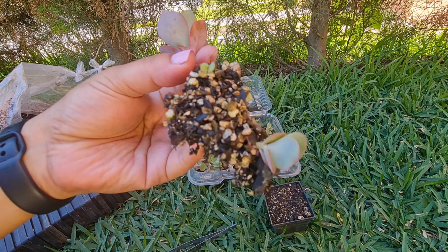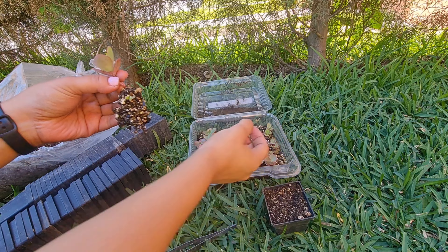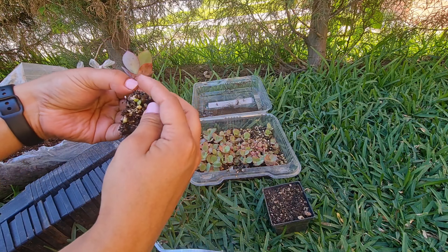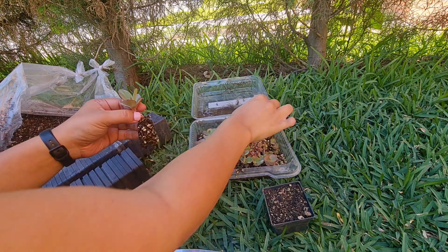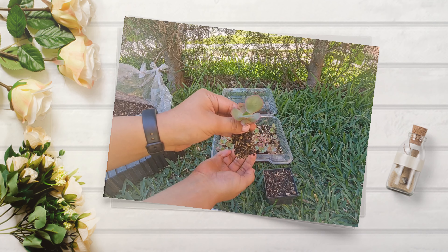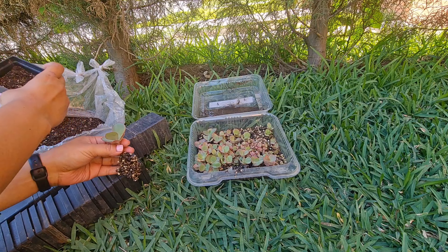Por acá les quiero mostrar el avance. Miren qué raíz. Tengo que tener mucho cuidado porque al estar tan juntas las plantitas, están todas pegaditas las raíces. Entonces poco a poco voy a ir separando las plantitas. Hay unas que están más chiquitas que otras, pero eso es normal. Siempre en la naturaleza hay unas plantas que tienden a tener un mayor crecimiento. Y así de bello está esto ya listo para ser transplantado.